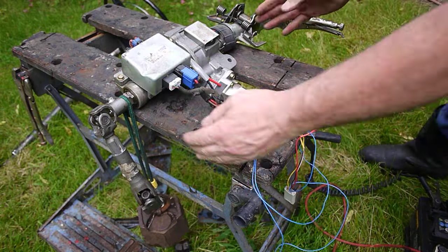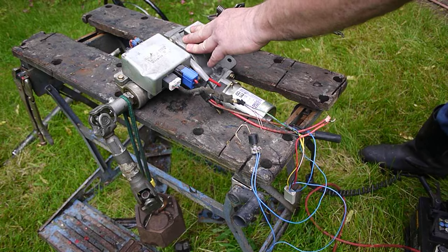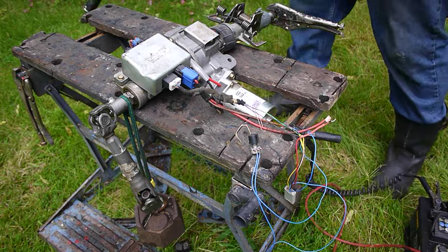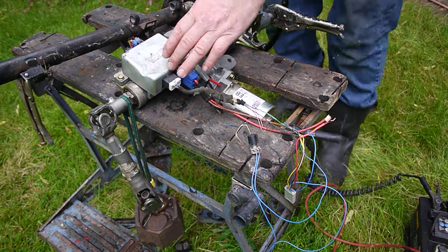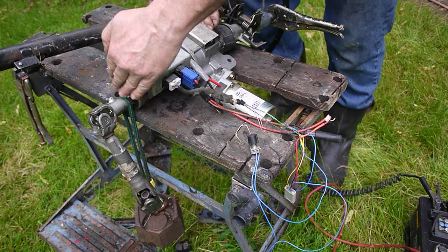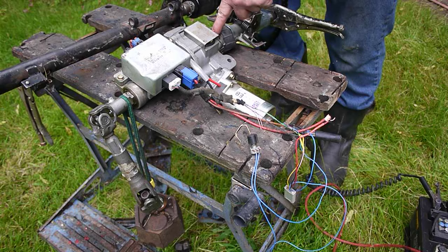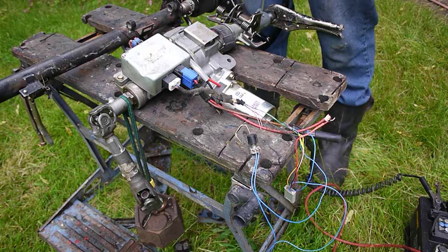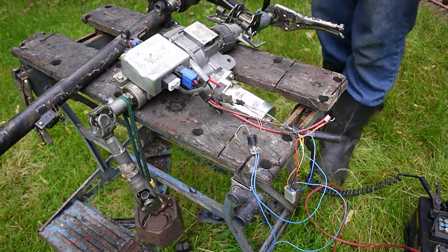The whole unit is quite compact. You can take that joint off there — that's the tilting steering column. Here's a Mark 2 Jag steering column for comparison, so you can see this unit is that length. It'll fit easily in there. You have to take this joint off, weld it on the shaft, take that joint off, weld it on this shaft, and then you can fit the unit in the middle under the dashboard — no problem.